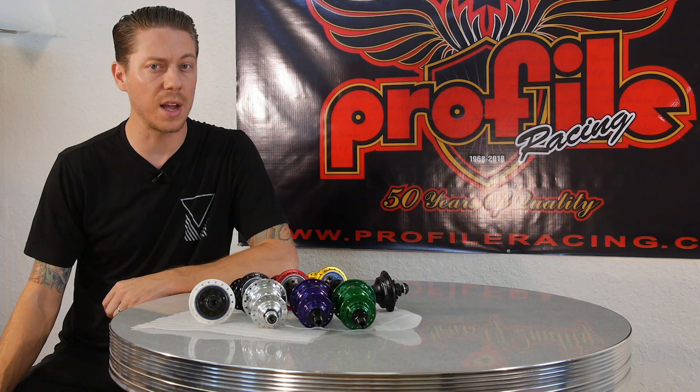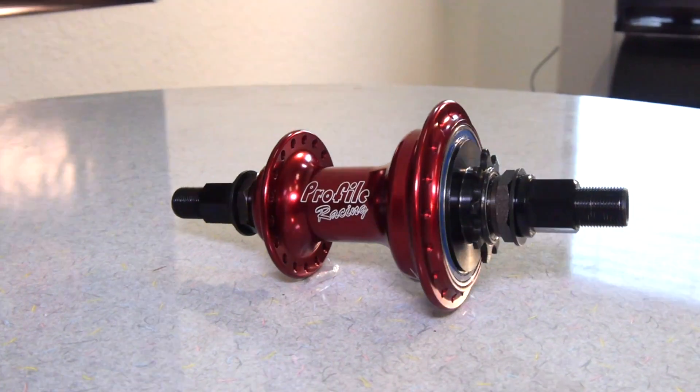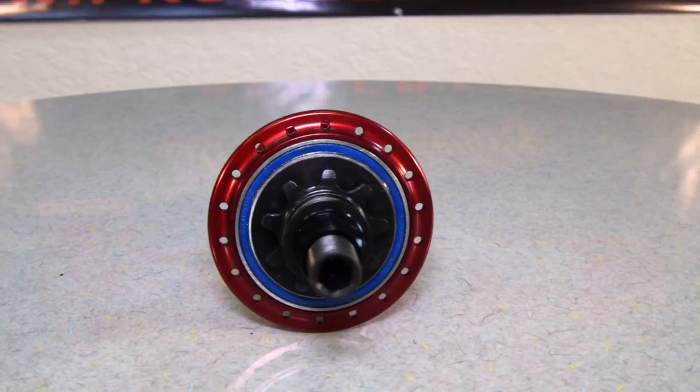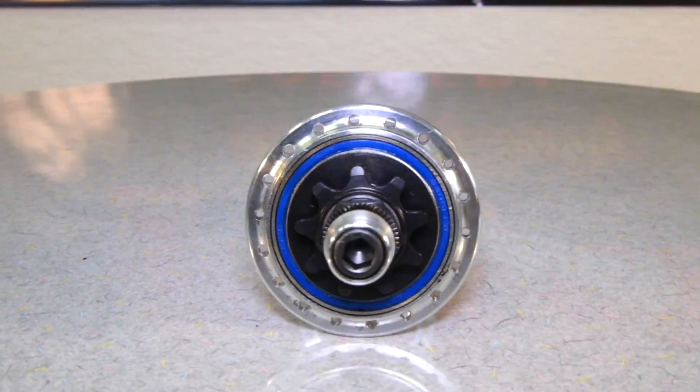As with all of our bolts and axles, there are titanium options available for upgrade. Depending on how you build your hub, the weight will vary, but an average 14mm axle hub will weigh around 583 grams, while an average 3/8ths will weigh around 560 grams.